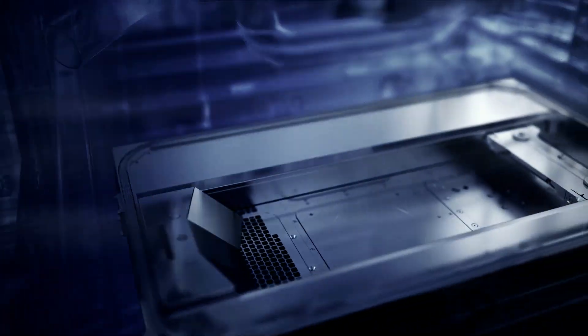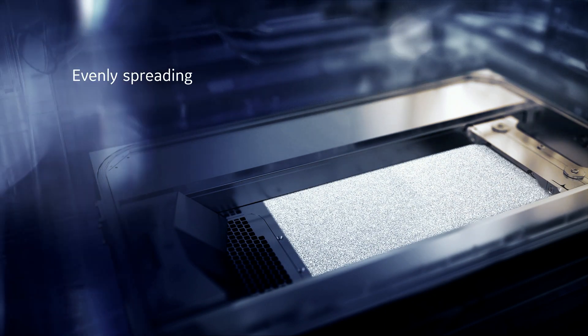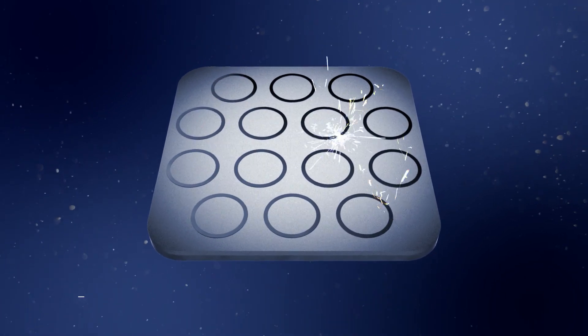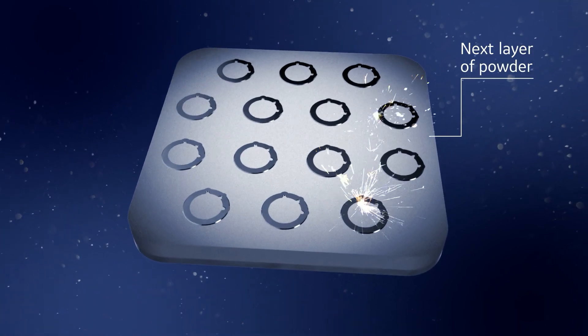During the DMLM process, the recoater moves across the build platform, evenly spreading a thin layer of fine metal powder. A cross-section of the part is melted based on a layer of the slice file. The build platform is then lowered and the next layer of powder is distributed and melted.